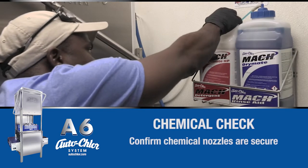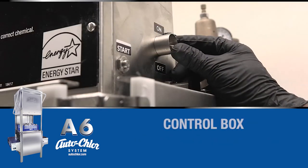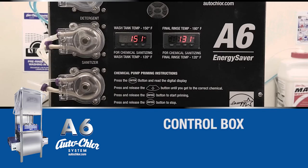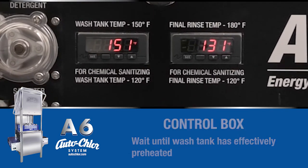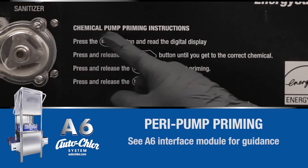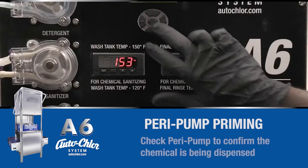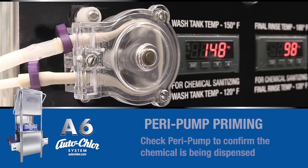Check dispenser caps and tubing for a tight seal. Turn the machine on using the switch on the right side of the control box. Next, check the wash tank temperature panel and wait until the panel reads 150 degrees. In the event that the chemicals are not flowing properly, refer to the peri-pump instructions on the front panel of the control box. Make sure that all tubing is clear and detergent is flowing smoothly.